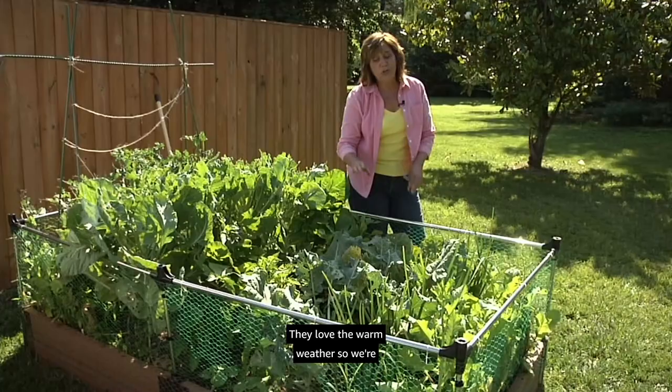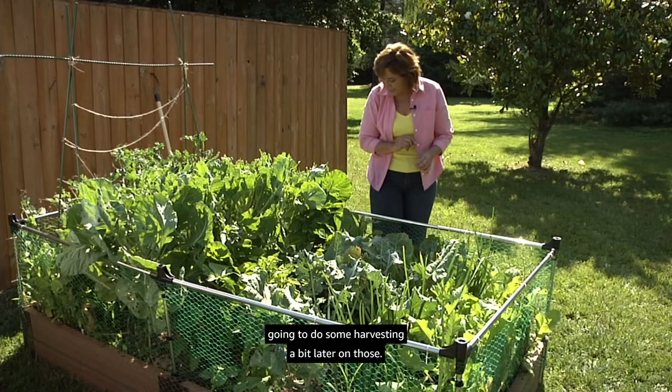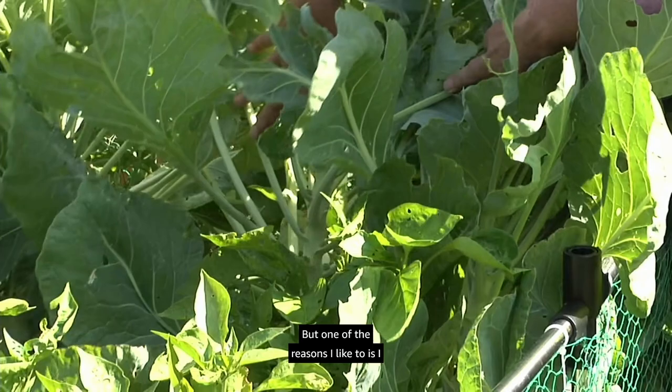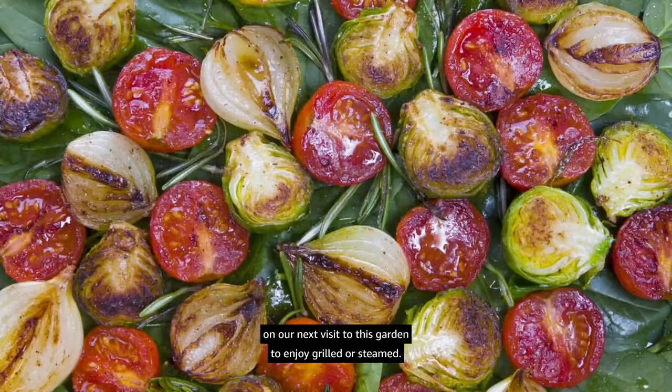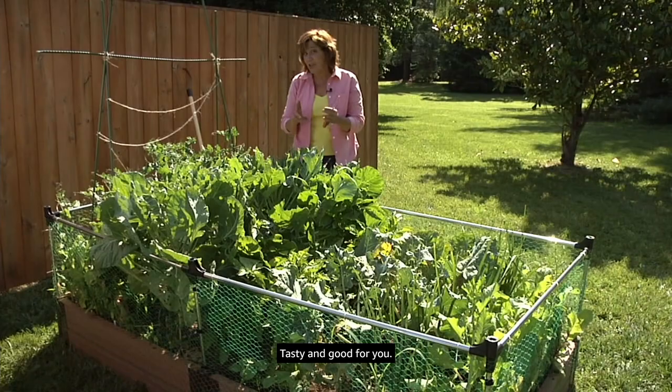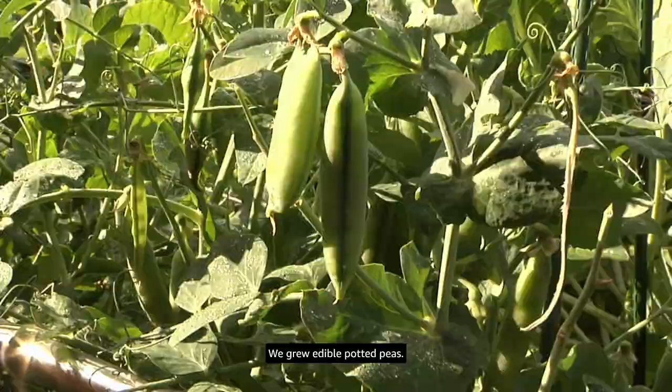Our peppers are starting to come on — they love warm weather so we'll do some harvesting a bit later. I love growing Brussels sprouts; I think I'm one of the few people who likes to eat them. One of the reasons I like to grow them is I enjoy showing people where Brussels sprouts form — they're actually buds in the leaf axil that we'll be harvesting probably on our next visit, to enjoy grilled or steamed.